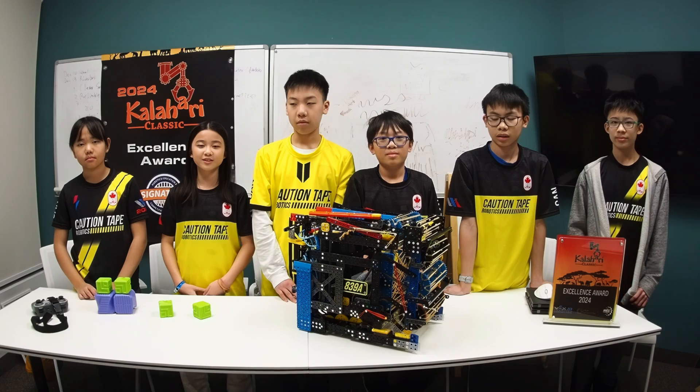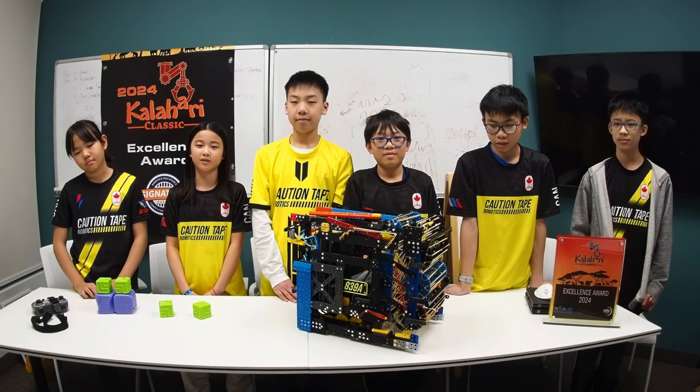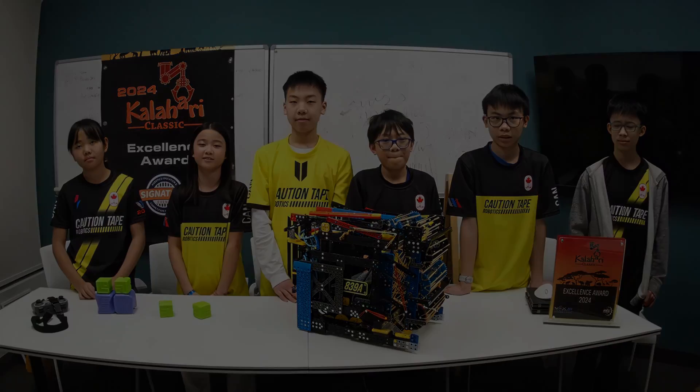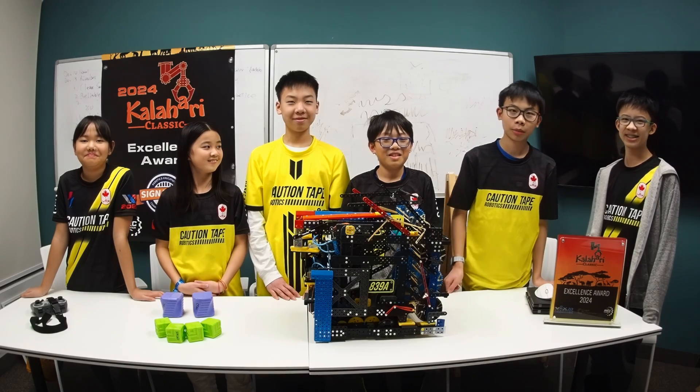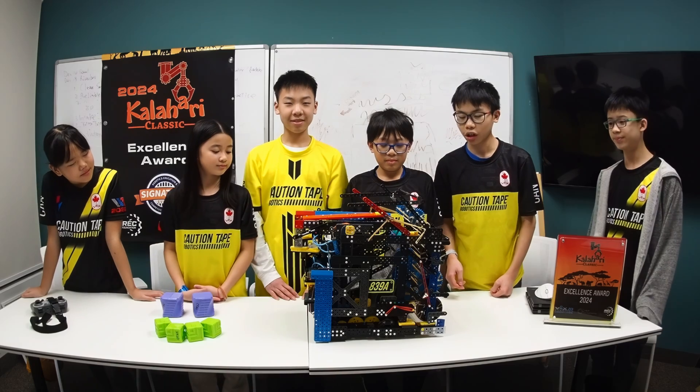We want to thank all the organizers and volunteers who helped run the Kalahari signature event very smoothly. Now that we've covered a little bit of our intro about the Kalahari event, we will now talk about the features on our robot.